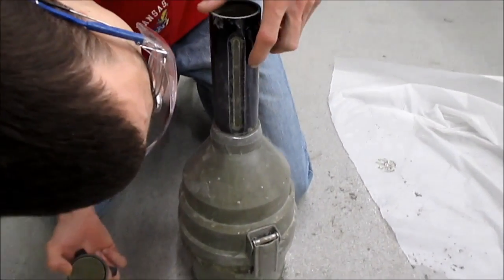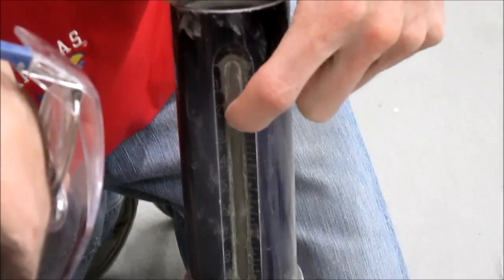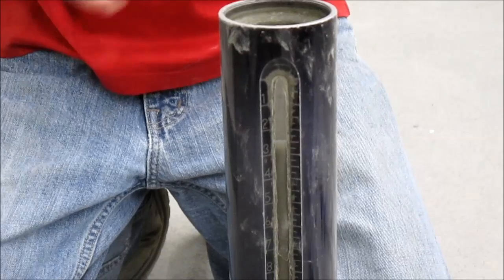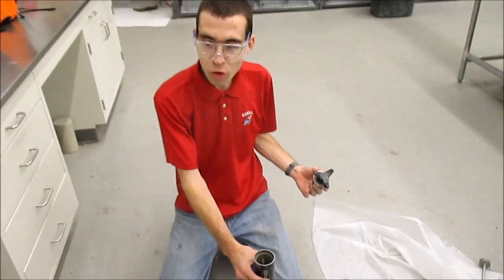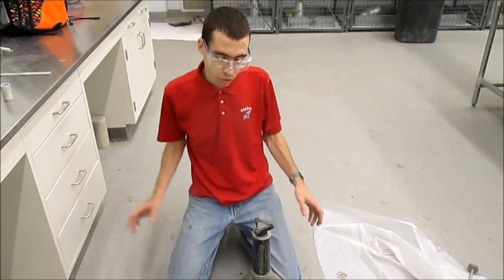We'll call that two minutes. Come back over, take a reading. The foam's at about two and a half, water line's at about two and three quarters — the same as two minutes ago. So our reading hasn't changed. Our confirmed reading is two and three quarters percent. You'd write that down or just remember it.